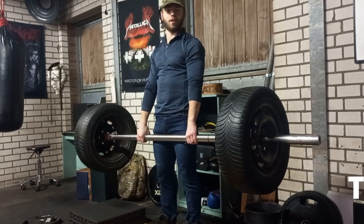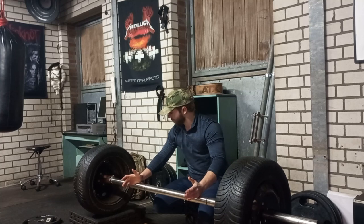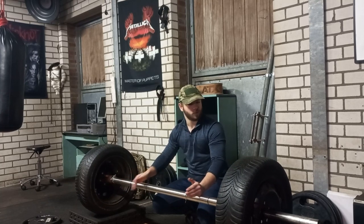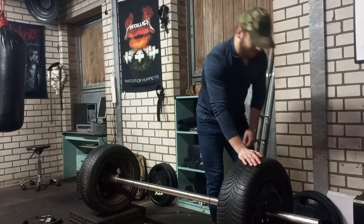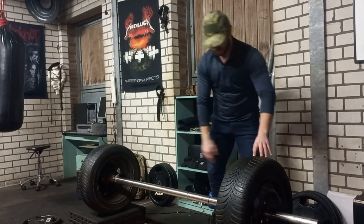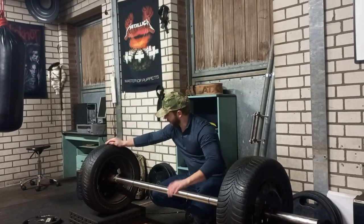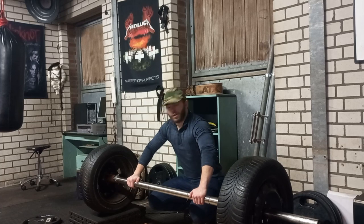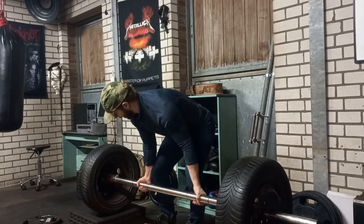Number two: tire bumper plates. What you have to do is find some really old, really ugly tires that nobody wants to put in their car anymore. Be sure that the center hole is around about 5 centimeters in diameter. Weld a steel pipe in the middle that goes to the center of your tire. And there you go — you've got some bumper plates.